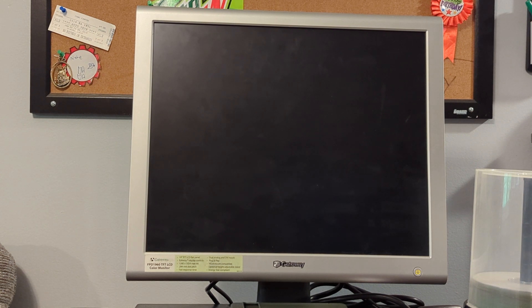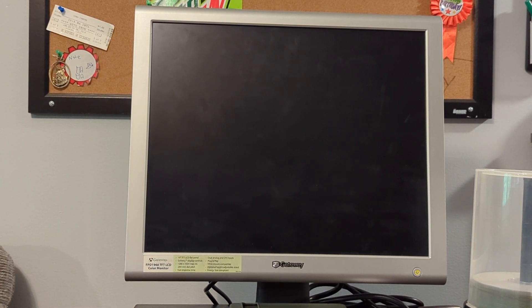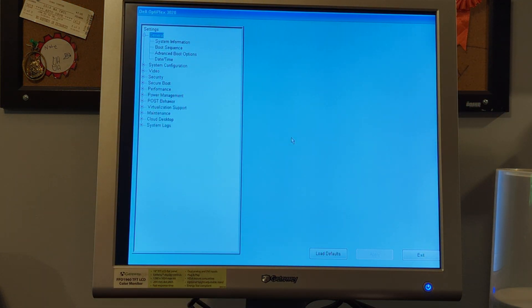All I have to do now is plug it into the wall. This is the case every single time I get one of these systems — I don't know if it'll immediately turn on. Let's see what happens and hope there's no sort of fireworks show. And we're in — but there's an alert: hard drive not found. Let's go into the BIOS.